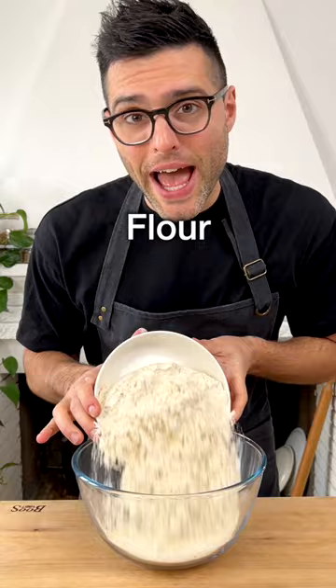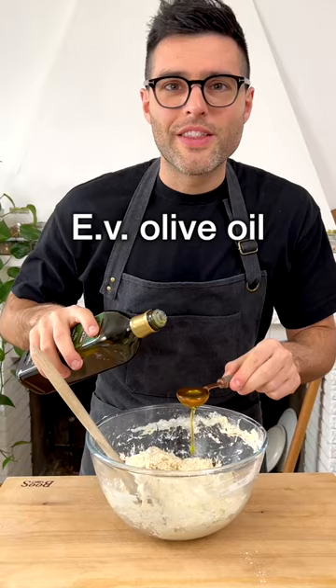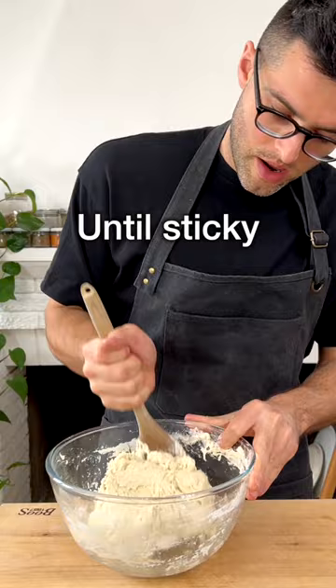In the meantime, to a large mixing bowl, add the flour and the salt. Stir the flour and salt together, then add the yeast and water mixture. Mix the ingredients together with a wooden spoon or a silicone spatula.